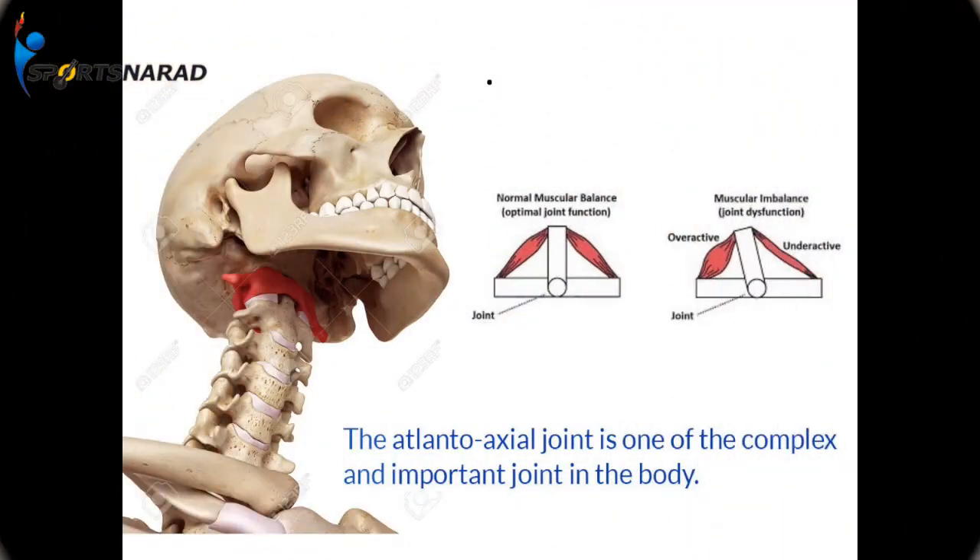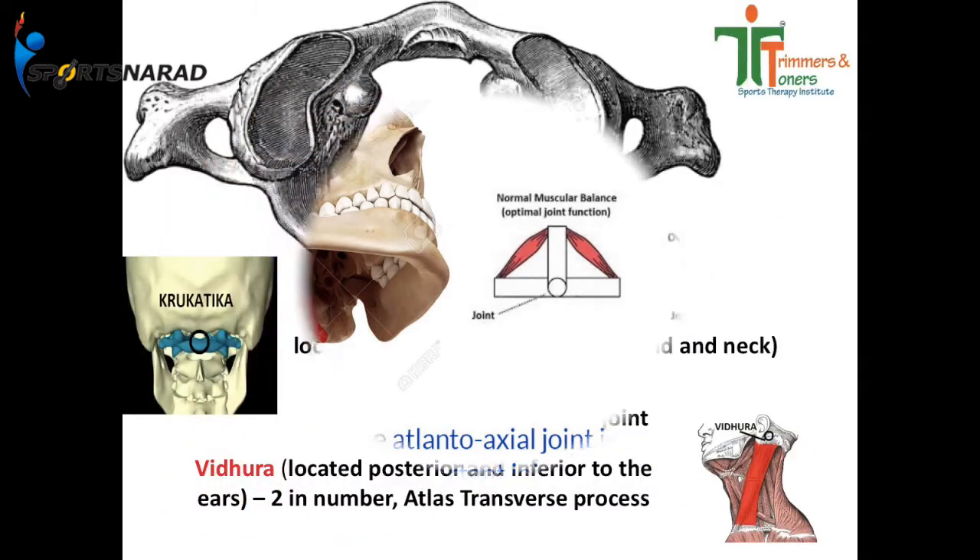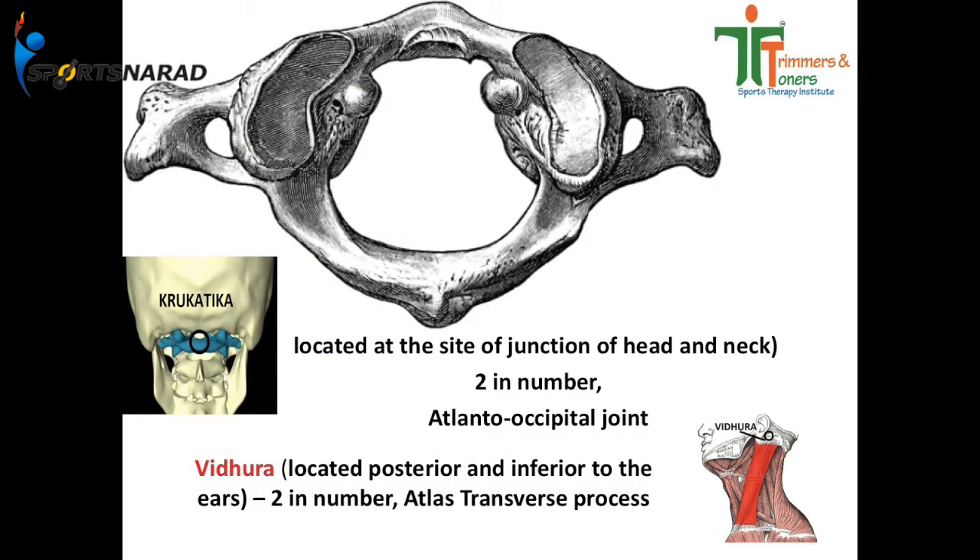The most important joint for everyone is the atlanto-occipital junction. Our Sushruta, Charaka, and Agasthiya identified this as a very vital point. When this upper joint is in the correct position, it transfers healing energy properly. We have a technique to correct this.